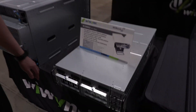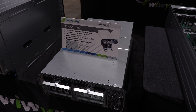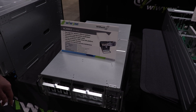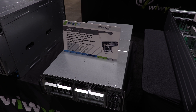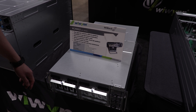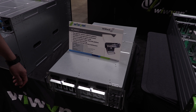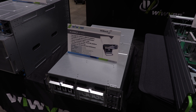This is the XC200G2 — this is Generation 2. Same as well, you can support GPUs, FPGAs, and SmartNICs. It actually supports PCIe 4.0, and it's also front I/O. That is the new Generation 2 GPU box that we have — definitely useful for inference or training for your AI needs.